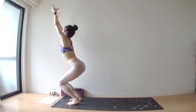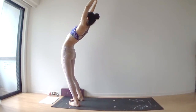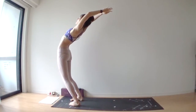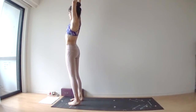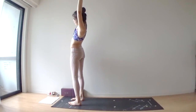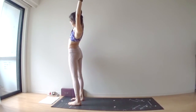Sit lower. Inhale, extend your legs long. Hook your thumbs, exhale leaning backward. Inhale, come all the way up. Side bend — left hand catches your right wrist. Exhale, lean to the left. Open your right side body.